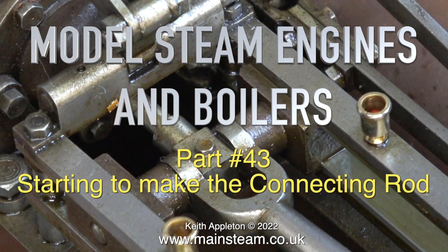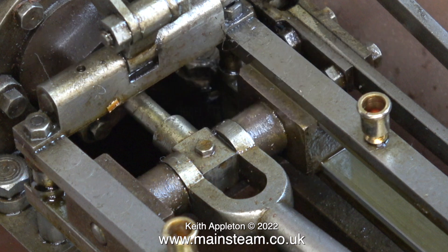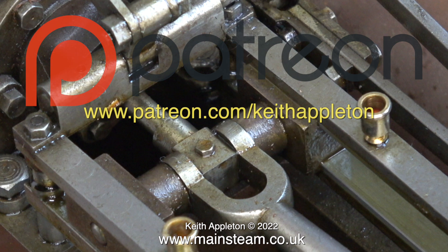Model steam engines and boilers, part 43: starting to make the connecting rod. The series called 'How to Build a Model Steam Engine' is for my Patreon supporters only. The full-length versions of the episodes in the series contain a lot more information than you're about to see, but this is sufficient to give you a good idea how to do the job. Why is it a good idea to join Patreon?